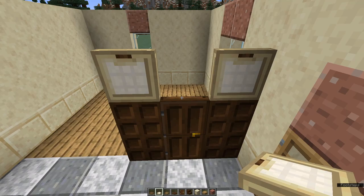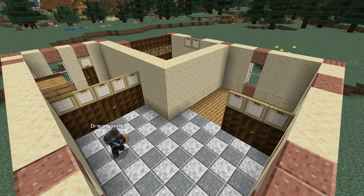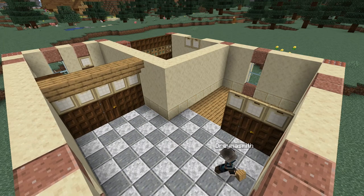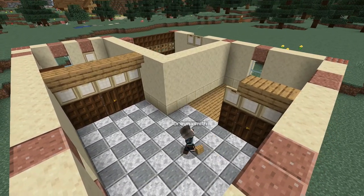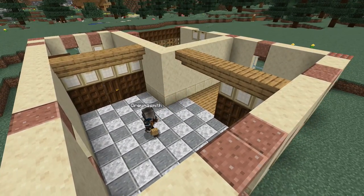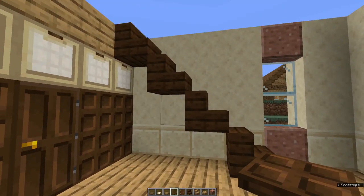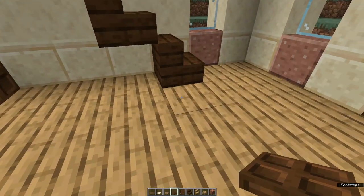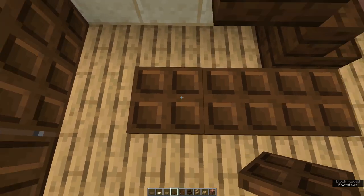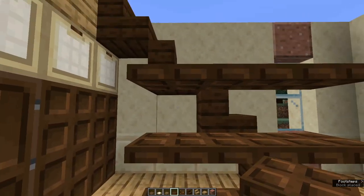Come round to the front of the door and place a birch trap door on top. Now grab oak stairs and place five above our birch trap doors. Coming to the wall into the lounge room, place another six above the birch trap doors. We're going to come into the foyer and make a cupboard under the stairs — facing the stairs, place three dark oak trap doors, build those up to a height of three, and fold them all up.